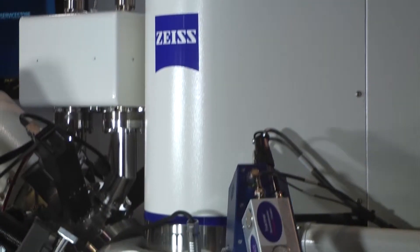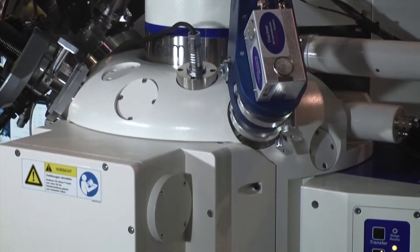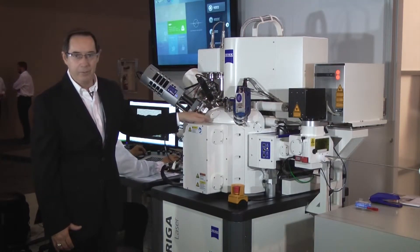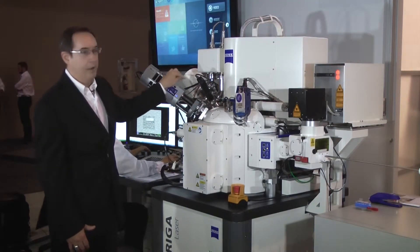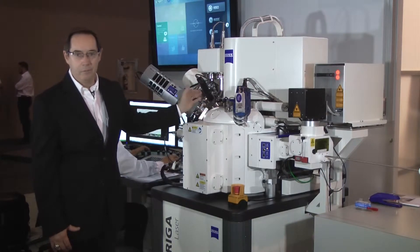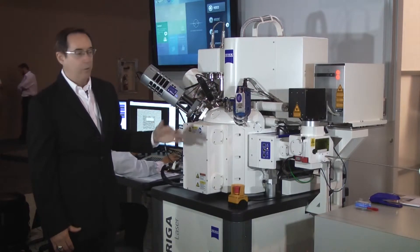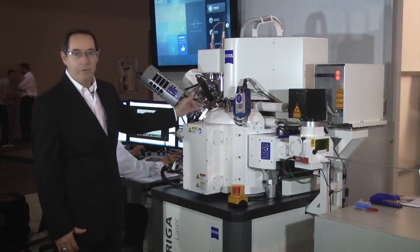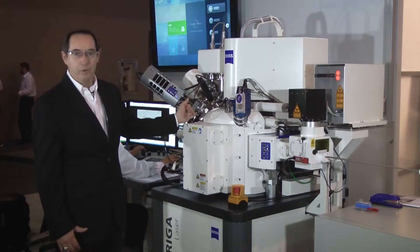This large chamber here is where our specimens go. What we're able to do with this FIB-SEM is to image these samples with the SEM and modify them with the focused ion beam. Now what we've found after having this for more than 10 years is we want to modify or remove larger amounts of material.